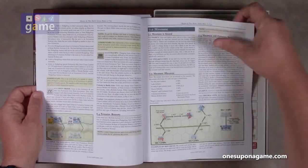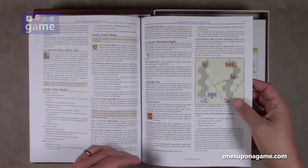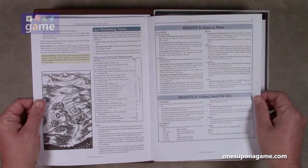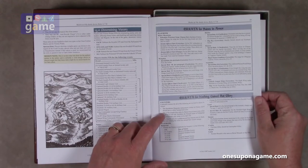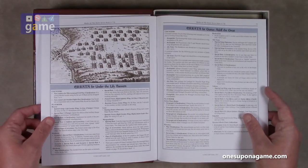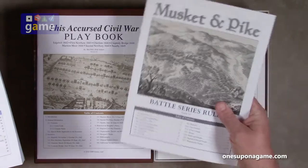There are a lot of samples of play with graphics, as GMT is really good at producing rule books. It doesn't look like there are any optional rules. We do have an errata included. Since this is the Musket and Pike rule book, this errata may or may not apply to the scenarios here — this is just from when the rule book got updated with another game in the series: Under the Lilien Banners and Gustav Adolf the Great. I am not seeing those battles listed here.